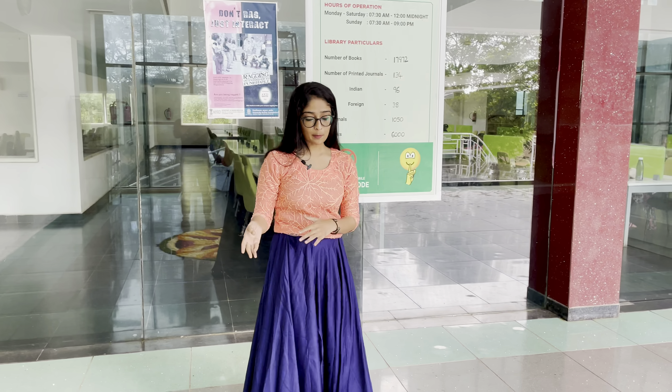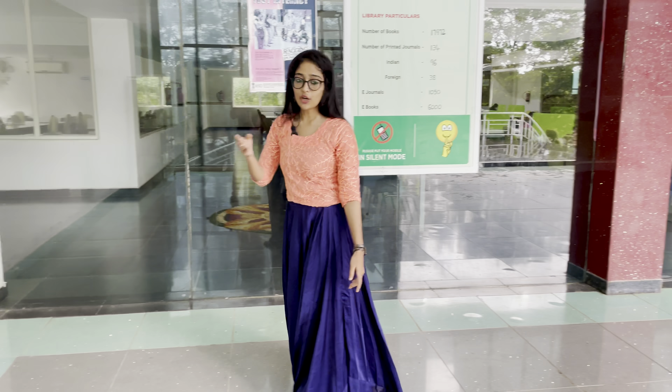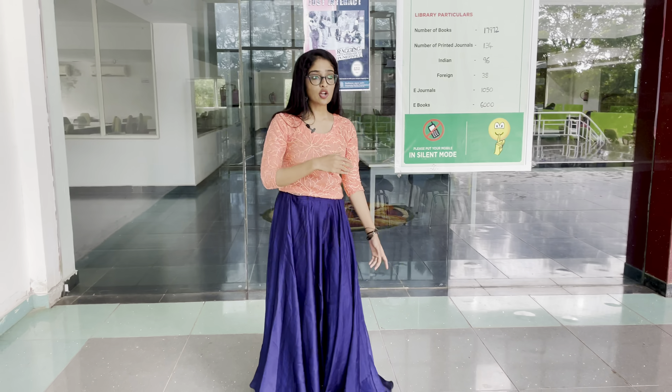The place where Kalaripayattu is practiced is called Kalari, which signifies the gymnasium. The word Kalari literally means battlefield.